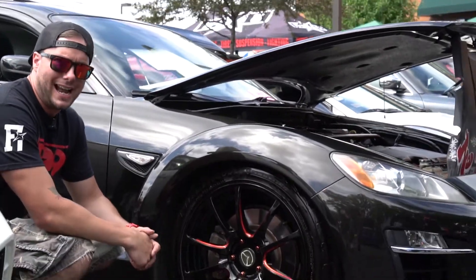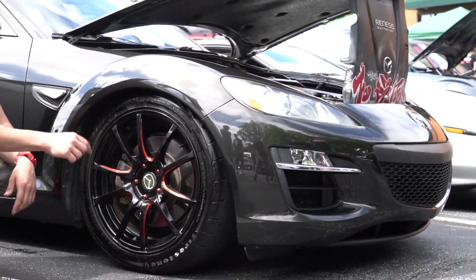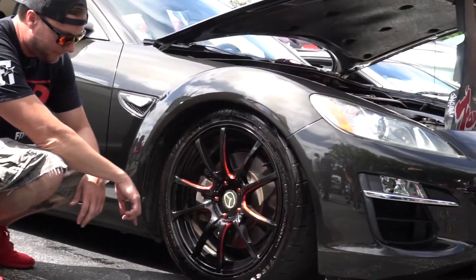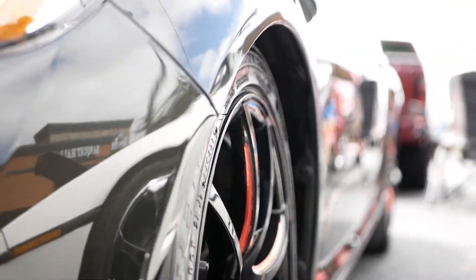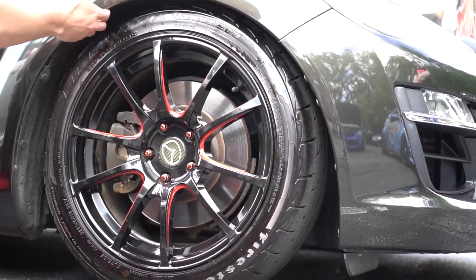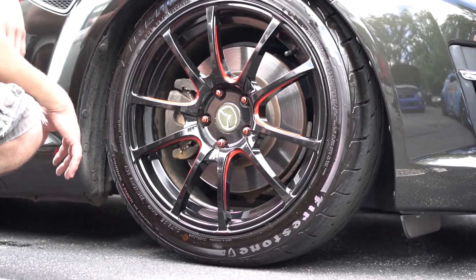The wheel on this one is the Axis Sport Excite. This is a square setup — it's an 18 by 8, so front is 18 by 8 plus 45, rear is 18 by 8 plus 45. It's got it linked up with a 225-45. The fitment on this one is a little more sunk in, so this is a daily driver for him. He wanted something that's a little more practical — doesn't have to worry about hitting the fenders or anything like that, so this little bit thicker tire means he doesn't have to worry about hitting potholes and all that kind of crazy stuff either.